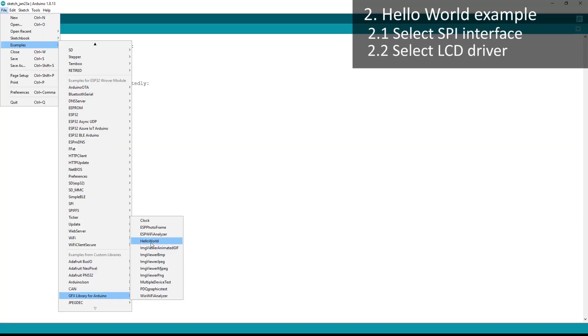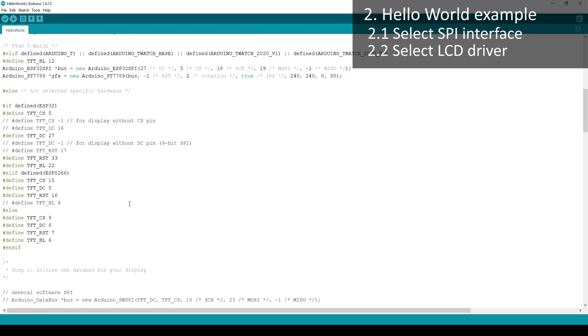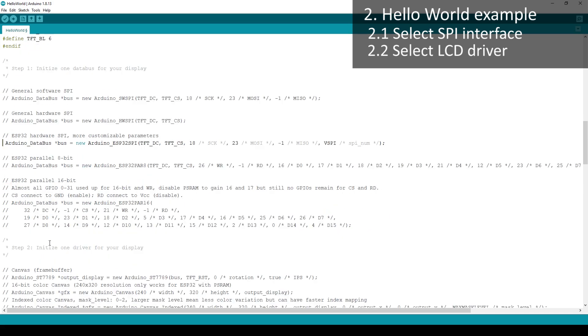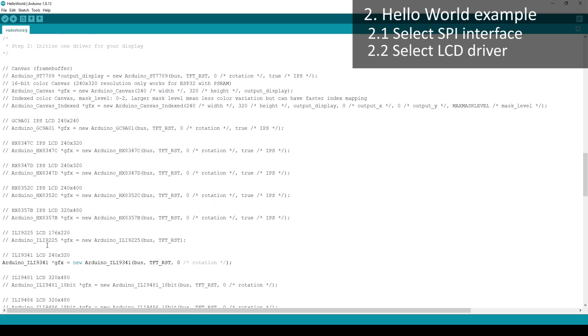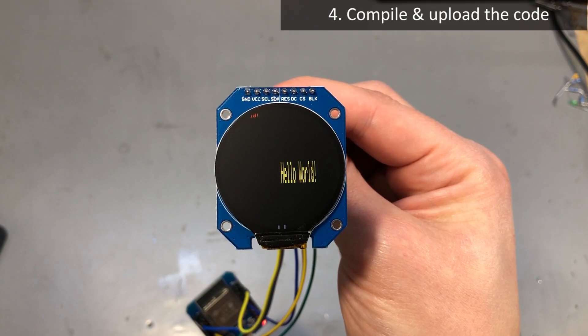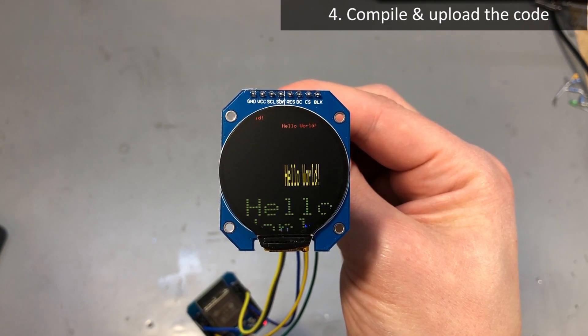I'm going to walk you through loading the hello world example. First load the hello world example and start editing. If you went with an ESP32 board, you'll need to select the SPI interface to use. Next select the controller — in this case GC9A01 — so uncomment that line and comment the other declarations so only one display driver is selected. Make connections to the LCD according to the diagram shown — pause the video and follow it. Use the default connections to get started since they are already declared in the code. Next upload the code and the display should spring to life with the hello world example.